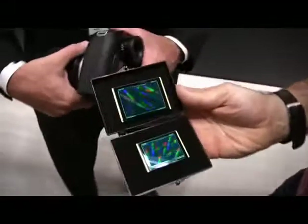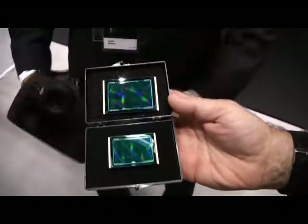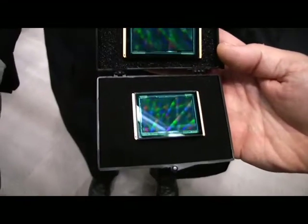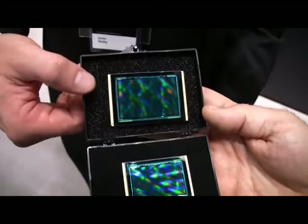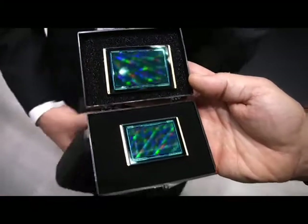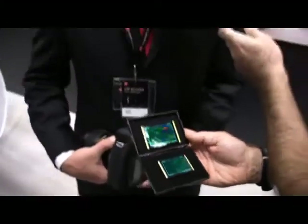This is a perfect example to describe this. We have here a traditional full-frame 35-millimeter digital camera sensor, and up top we actually have the sensor out of the S2. So you've got the full difference — 56% larger imaging area than 35-millimeter with this sensor.